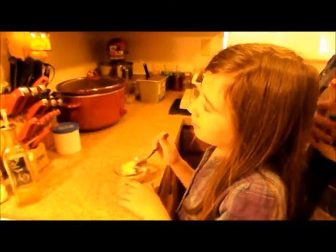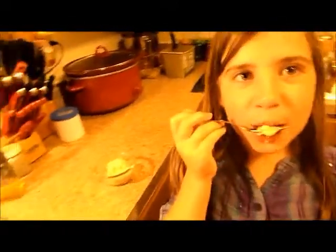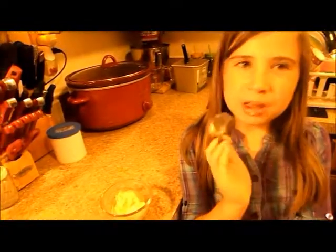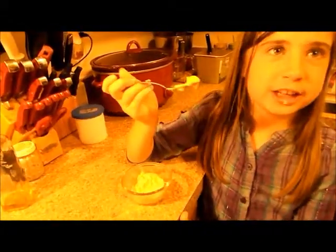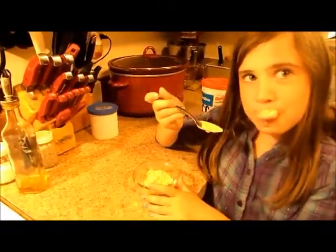Bailey, come take a taste test! She won't lie to you — if she doesn't like it, you'll see it all over her face. Bailey says she likes it! Should we make this on a regular basis? She says yes. What does it taste like? She says it tastes like eggnog! It's coffee ice cream — it shouldn't taste like eggnog. Well, her taste buds have a wild imagination.